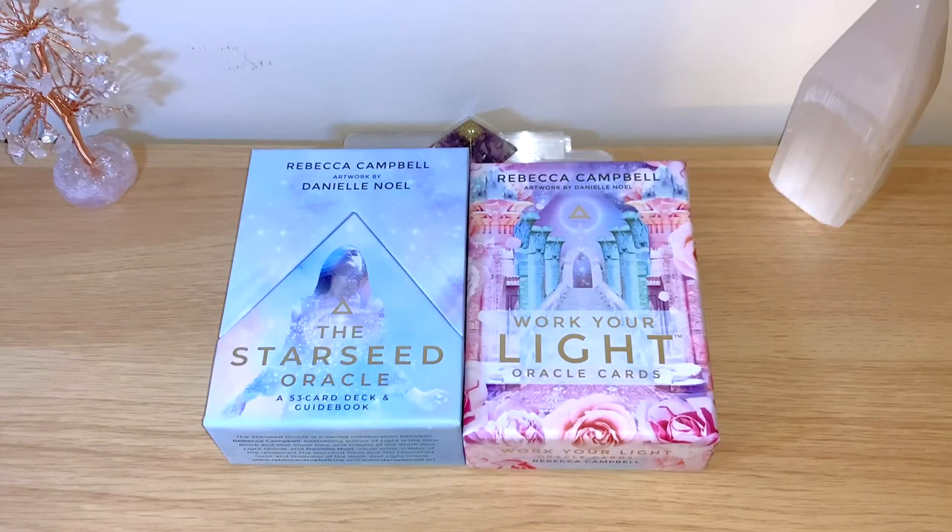Hello healers, welcome back to my channel, or welcome if you're new. Today I have a comparison video and a full flip-through, and I'm gonna do a reading at the end as well for each of the decks. These are the oracle decks Work Your Light and the Star Seed, both from the same author and artist.